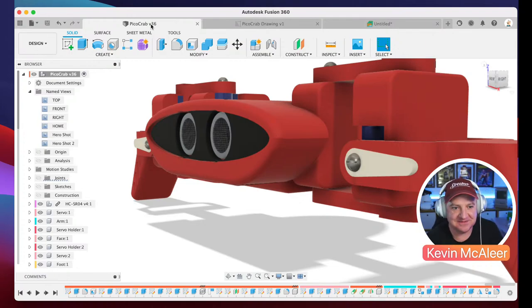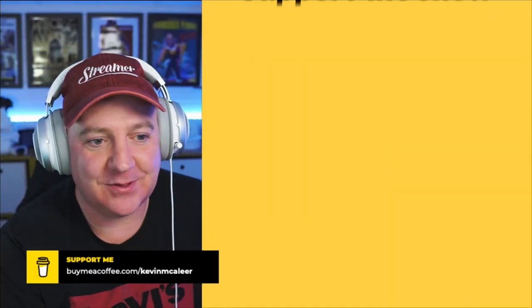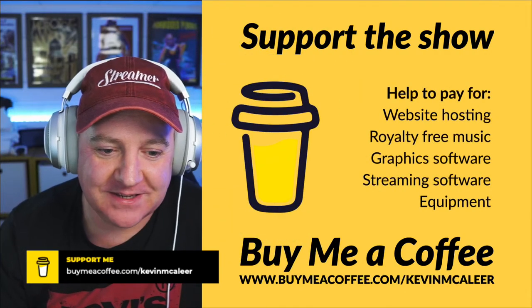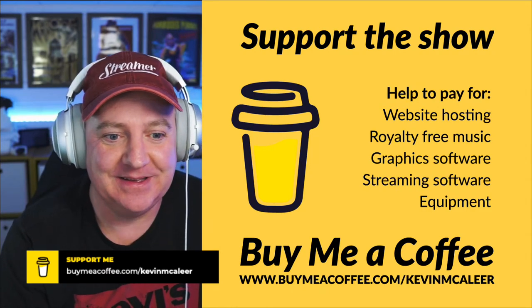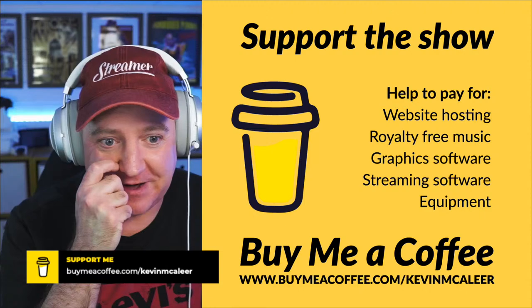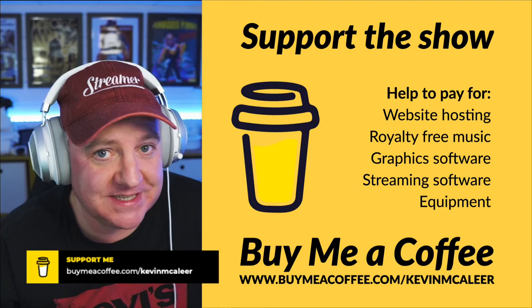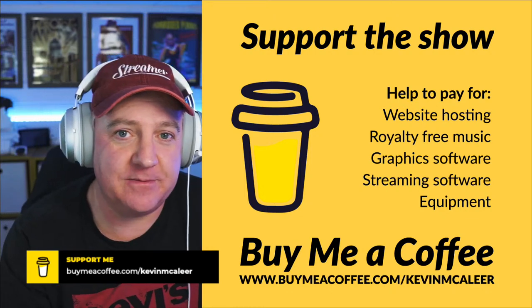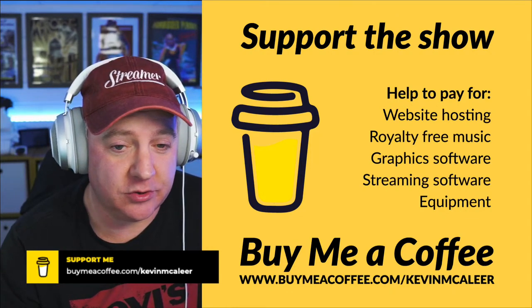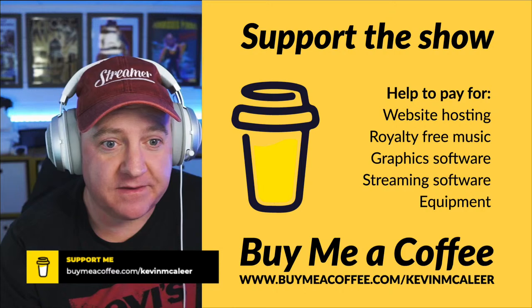So Pico Crab is a work in progress with quite a few things still to fix. I'm also building Pico Cat at the same time and have an unfinished SMARS/Otto DIY hybrid to complete - too many things going on at once! If you're enjoying these videos, you can support me at buymeacoffee.com/kevinmclear - that helps pay for Fusion 360, which isn't cheap. Royalty-free music at the beginning is by Epidemic Sound - link in the description. Graphics are made with Canva.